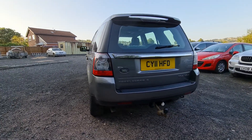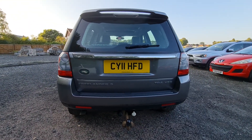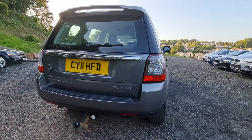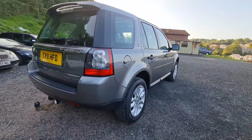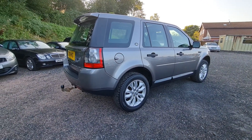It's got the tow bar on it, and it's got the twin electrics as well, which makes it ideal if you've got a caravan. Coming round this side, you can see again pretty much unmarked on this side of the car.